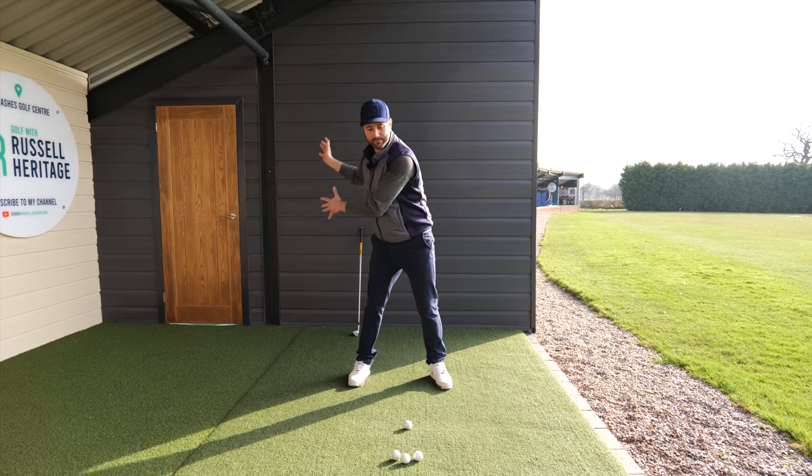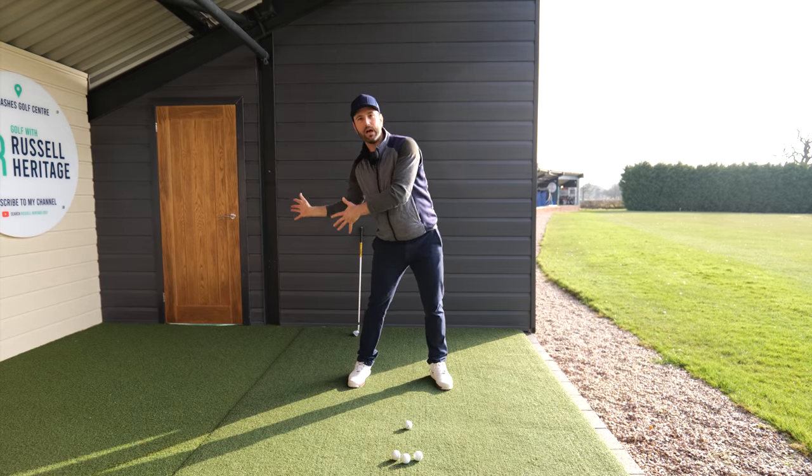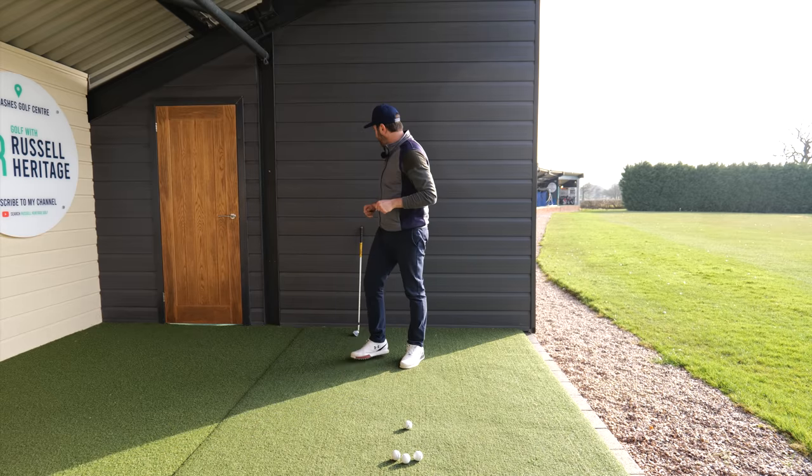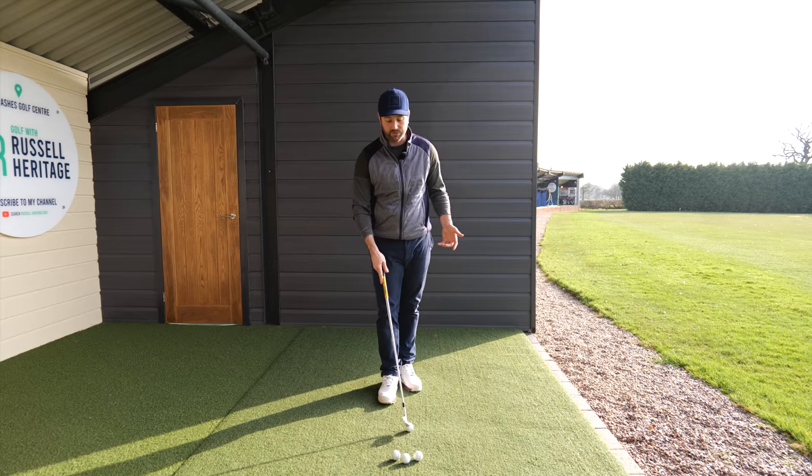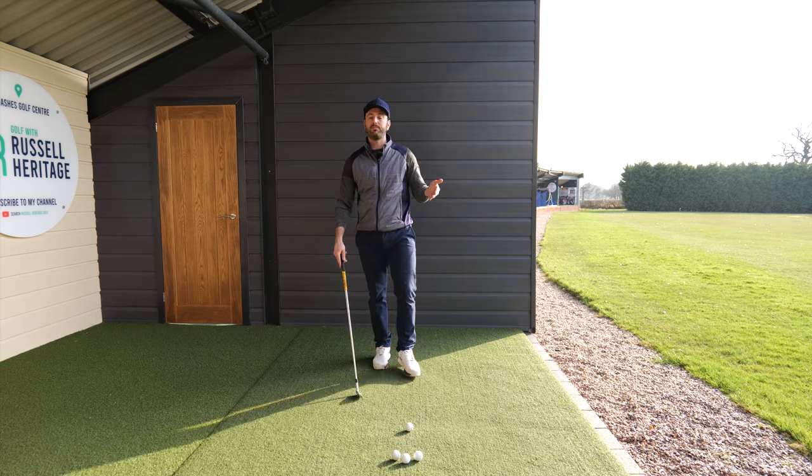What we really want to avoid is the lead shoulder moving up. Now, what's the easiest way to do this without having to think about it? It's probably my favorite drill that I use with a lot of students — it's simply to move the ball position.